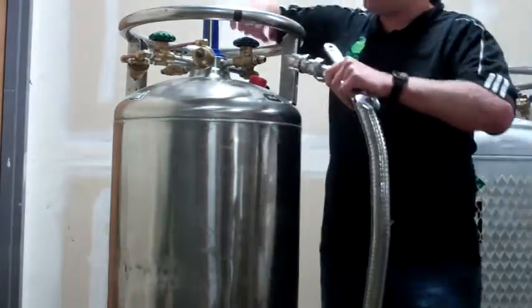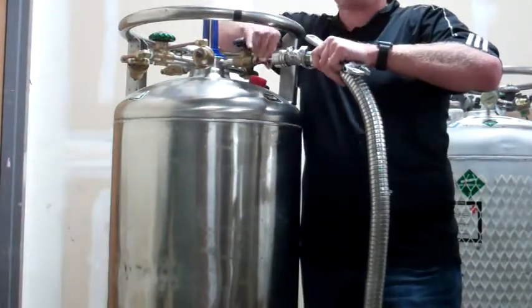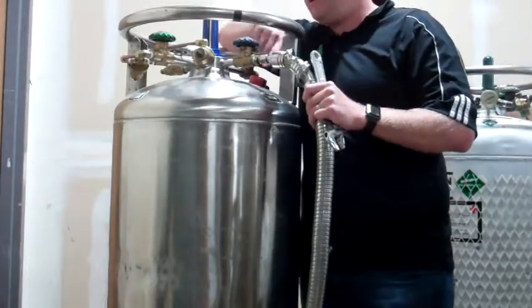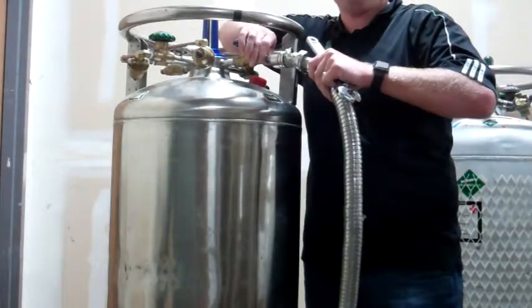If while you're putting it on you feel any resistance, or you see any brass flakes falling down on the tank, you're putting it on at an angle and you're stripping the brass fitting.